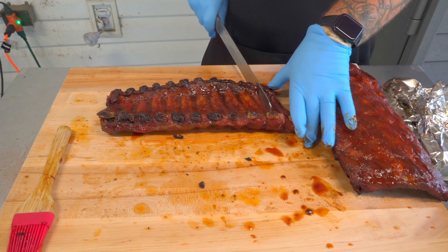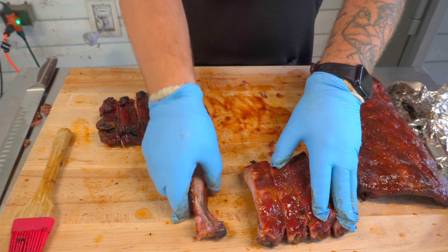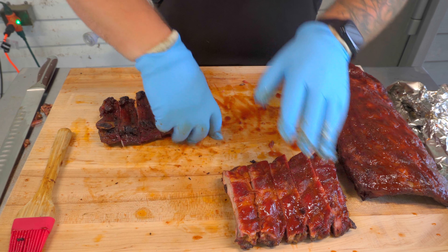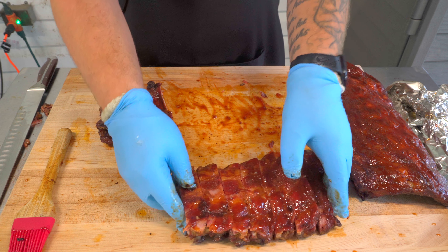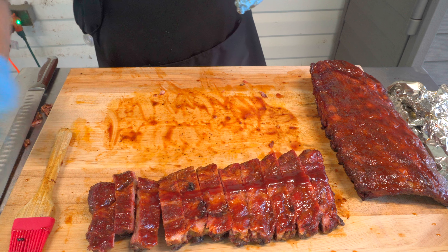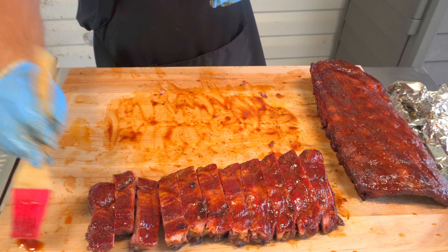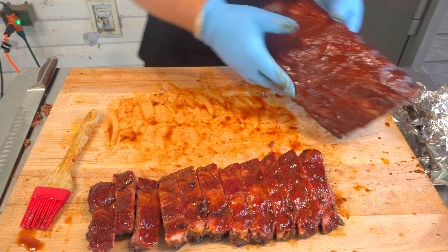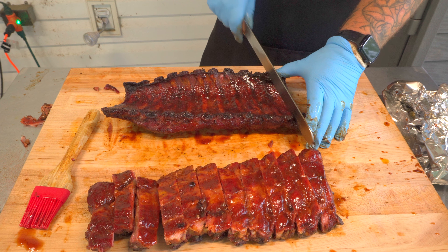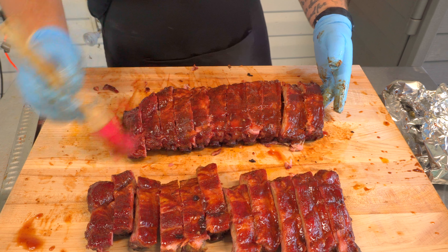Cutting through really nice with the slicer — come through and slice each one. Get these flipped back over. They smell great on the low and slow side. We're going to top them off with a little more sauce and a nice brush just in case we knocked any off. Same thing for the hot and fast — let your knife do the work, get them flipped back over, and put a little more of that sauce on top.